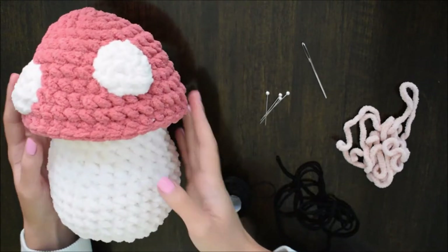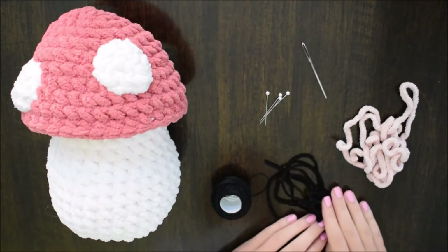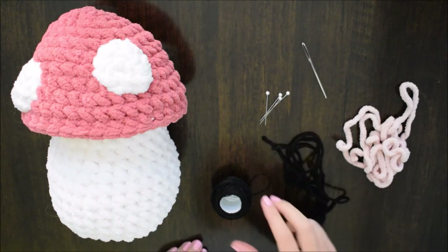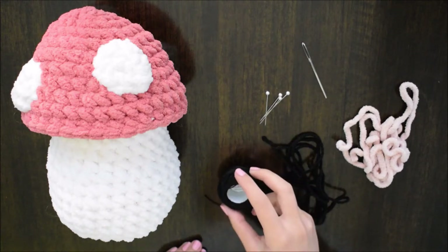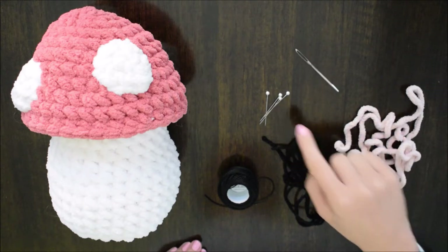So here I have laid out all of our materials. I have some black acrylic yarn — you could also use some embroidery thread, though I would double up on the thread for that. I have some fluffy pink yarn, a yarn needle, and some pins.